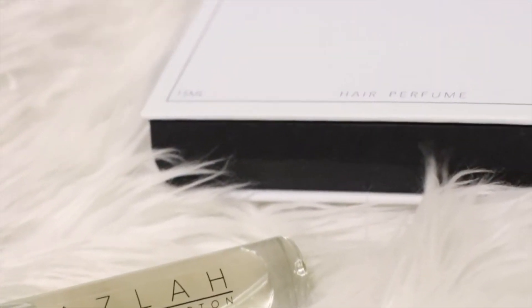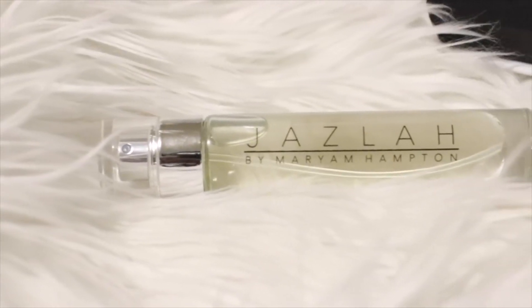All I have to do is fluff it out, then I'm going to spray some of my fragrance, Jazla, onto my hair so it smells divine. I'll take a pick and pick out my hair — most days I don't use a pick, but for this tutorial I'm going all out so you can see how big it actually gets.